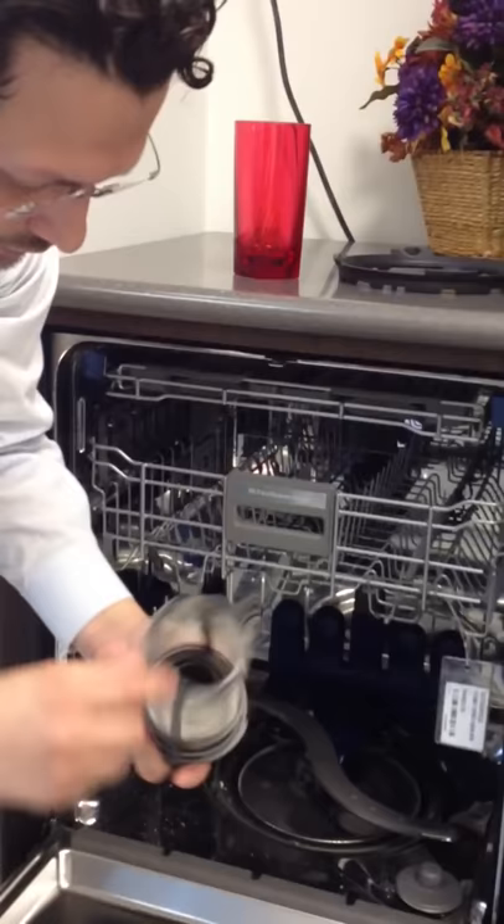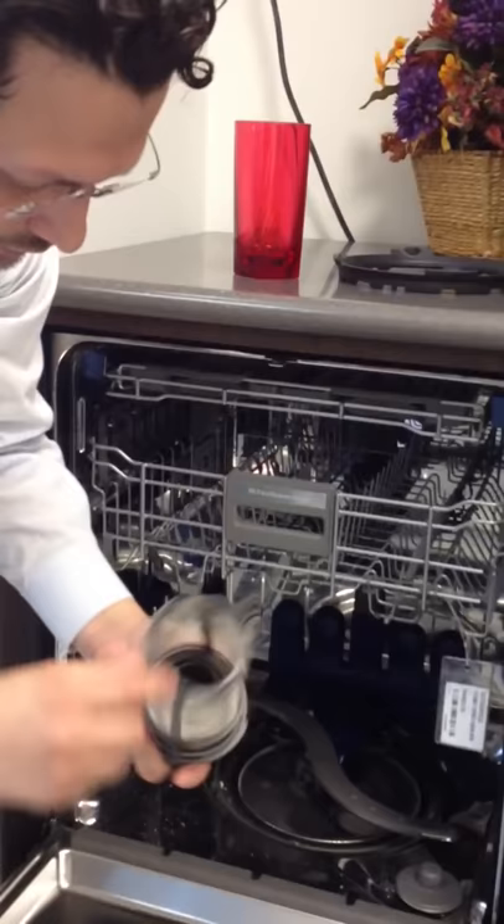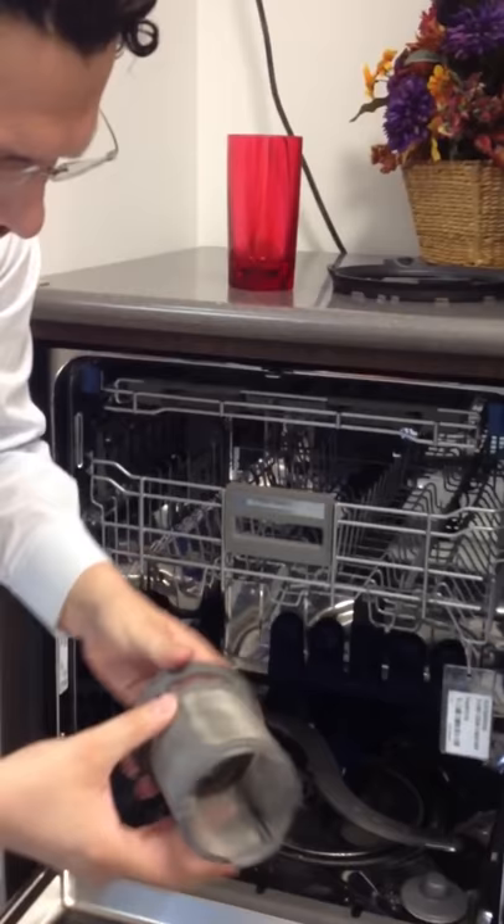Microfine filter here. Use a toothbrush or a scrub brush and scrub that down. This will have a film on it. There may be some food particles in there. So you'll rinse that out and get it nice and clean.